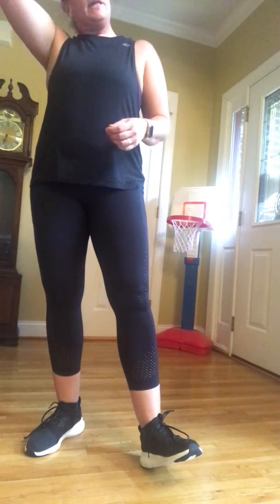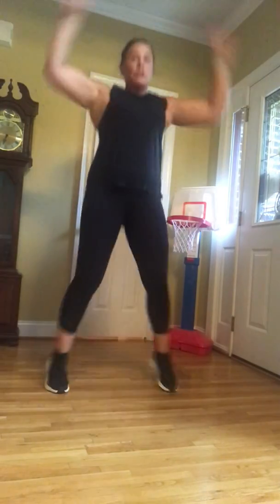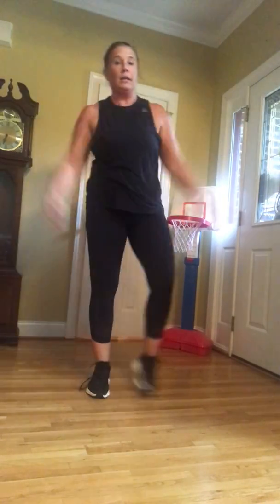All right guys, while you're moving stuff I'm going to explain the every minute on the minute. We're going to start — and everything's still 10. It's 10 minutes, 10 reps. You got 10 jumping jacks, 10 jump squats — if you don't want to jump, no problem, I'll show you the option. 10 skaters and 10 high knees — so that's five each leg. Jumping jacks — it's literally a jumping jack. One, two. If you don't want to jump: one, two, three, four, five.